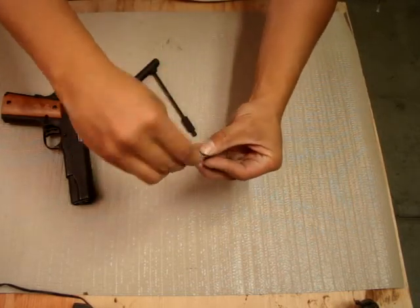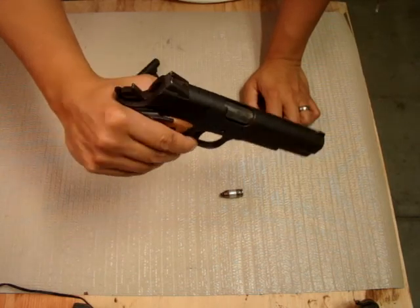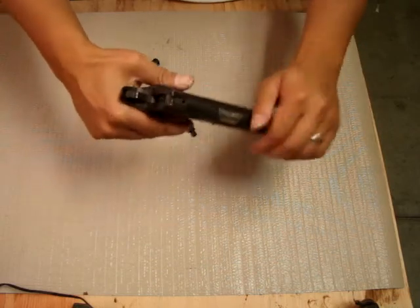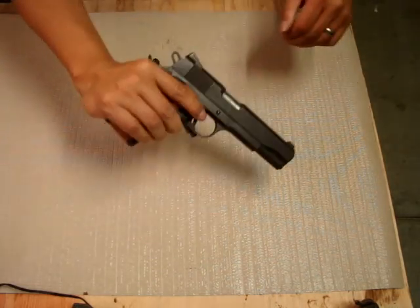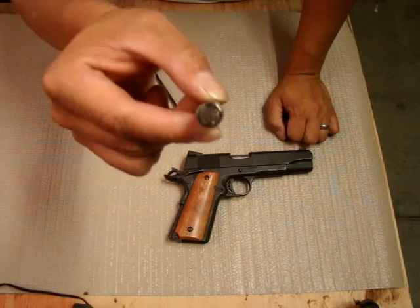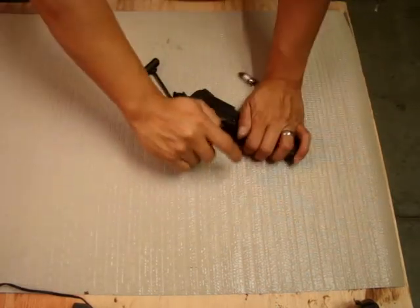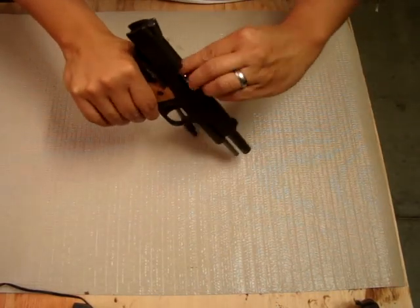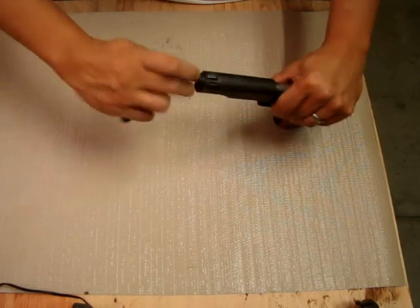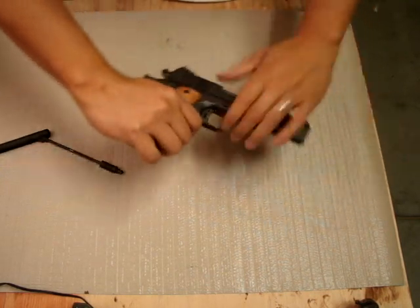Put it in there, together. Safety — pull it. What I like about this as well, in the back it's like a snap cap, so you could dry fire, you could practice dry fire. Lock it, clockwise. Safe. And pull it back.